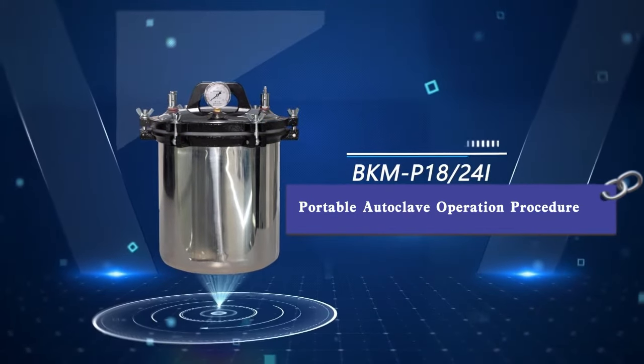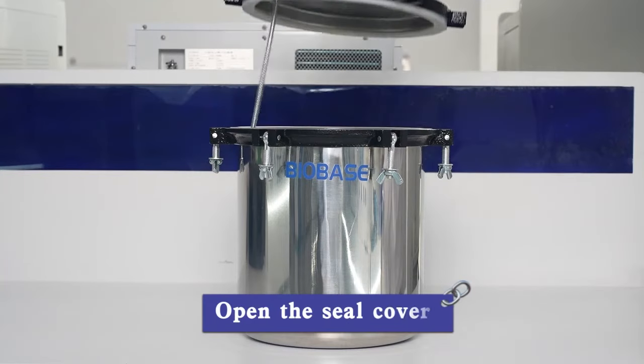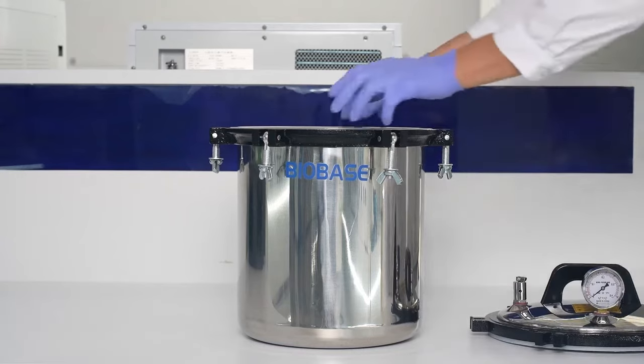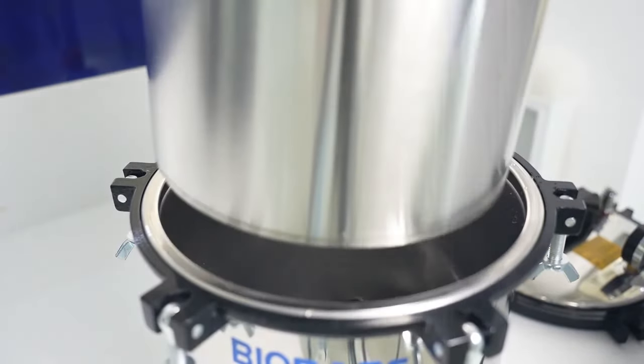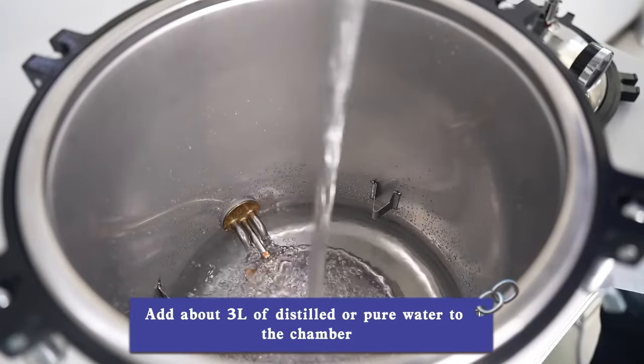Portable autoclave operation procedure. Open the seal cover. Take out the disinfection bucket. Add about 3 liters of distilled or pure water to the chamber.